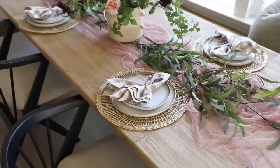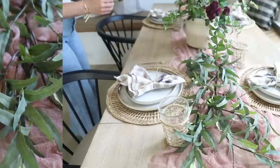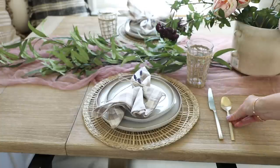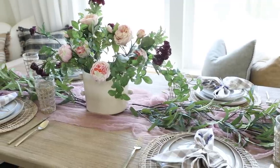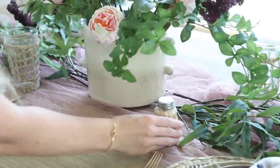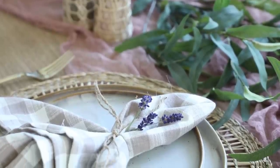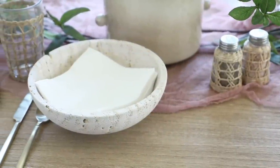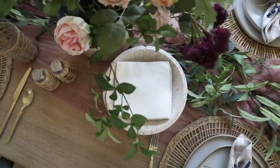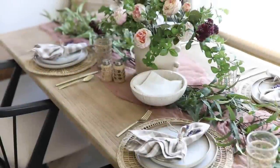Now that we have the linens, we just have to add drinkware and silverware. I chose this woven glassware from Hobby Lobby — I love how it coordinates with the chargers and gives off that spring light casual feel. I also wanted to add some champagne flatware because it looks really elegant and the warmth of the champagne adds a bit of contrast. For the center of the table, I incorporated my favorite woven salt and pepper shakers, and to make the tablescape look more high end, I placed some napkins in a bowl — very resort-like and luxurious. Using a bowl made out of a natural material like stone, marble, or clay really helps give off that grounded earthy feel.